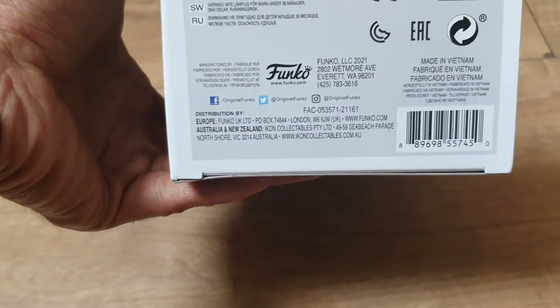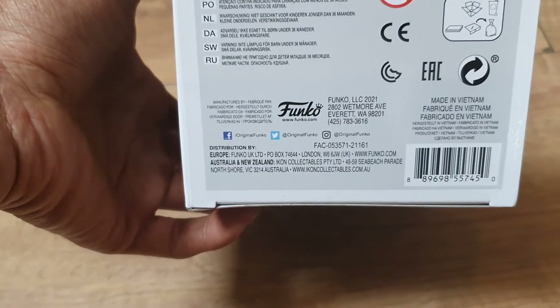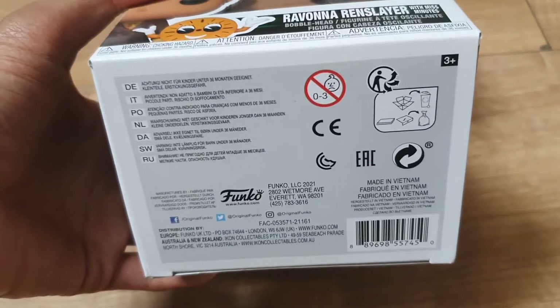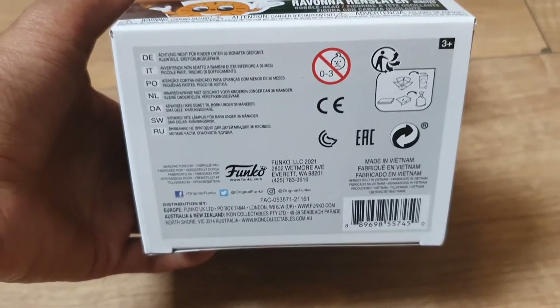If you have socials, you can go to Facebook, Twitter, or Instagram and type in 'original Funko' to get in contact with them. They have competitions, and you can find out all the latest things coming out of the Funko factory. This figure is made in Vietnam, as most Funko products are.